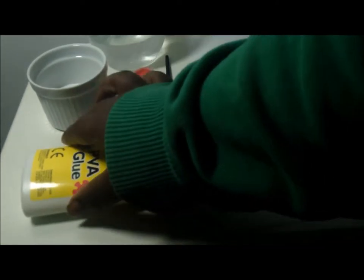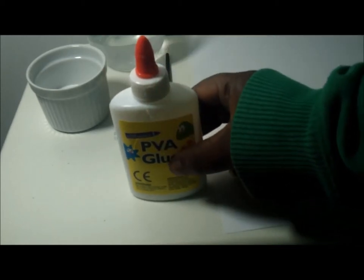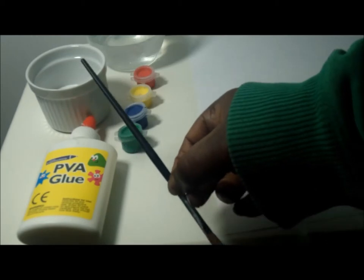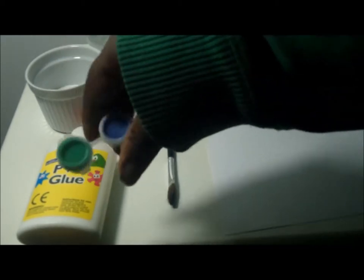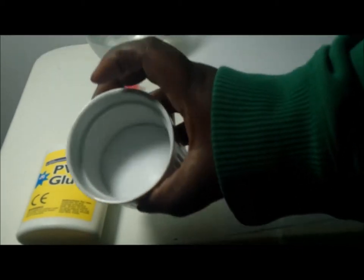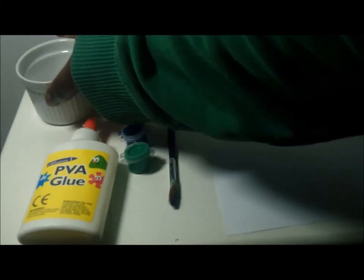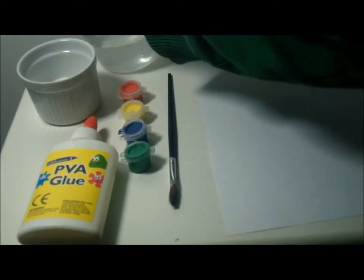So what we're going to be needing is some paper, some construction cards, some glue — craft glue or PVA glue — a paintbrush, some acrylic or poster paints, and some water. We're also going to be needing some salt. You can also use sand; some kind of granules like sand or salt will be perfect.